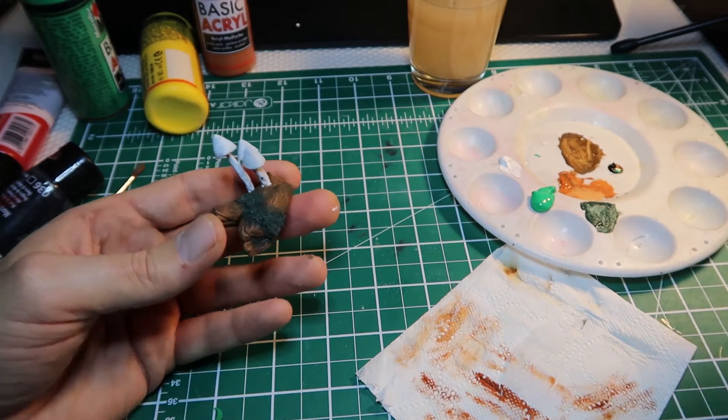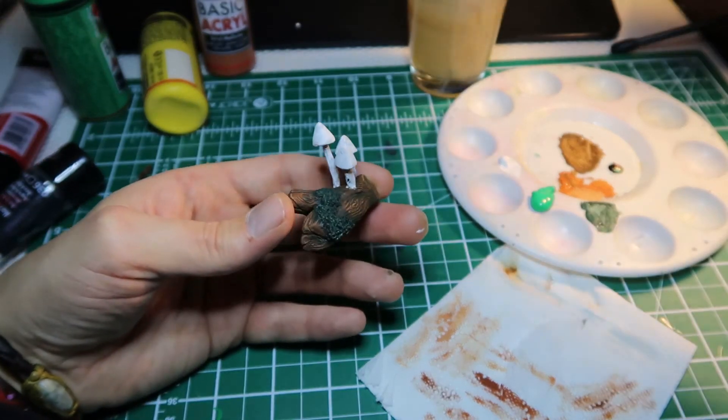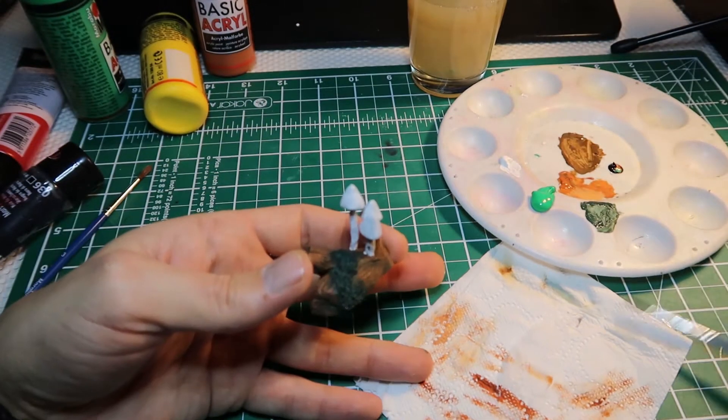So now we're going to dry it out and it's going to be ready for highlighting again.